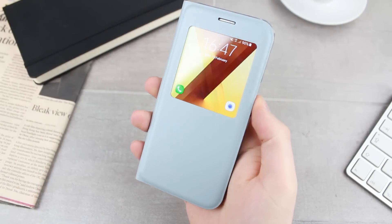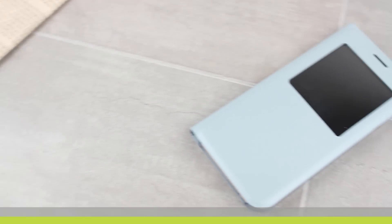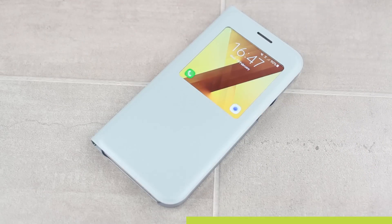Hello and welcome to this hands-on video with the S View standing cover for the Samsung Galaxy A5 2017. If you have any questions or queries about this case, please leave them in the comments below as we'll be more than happy to answer them for you.